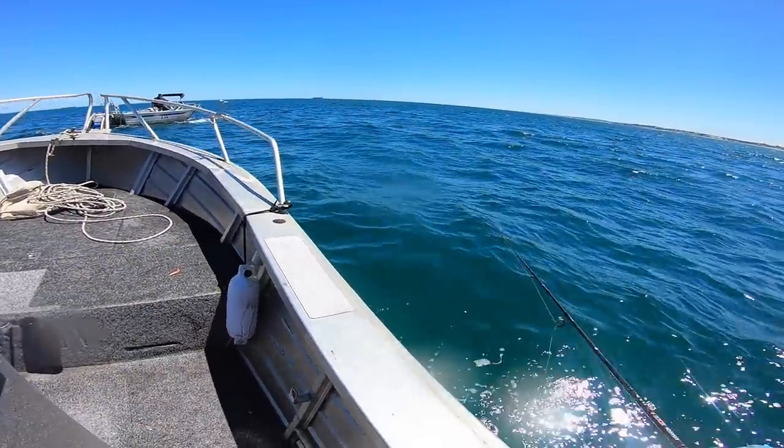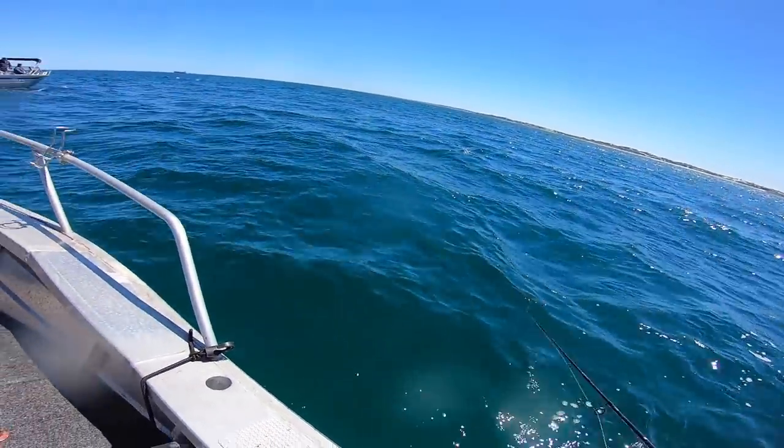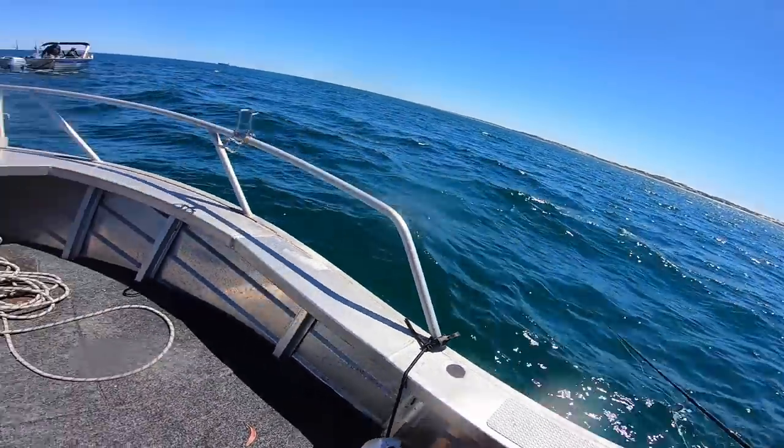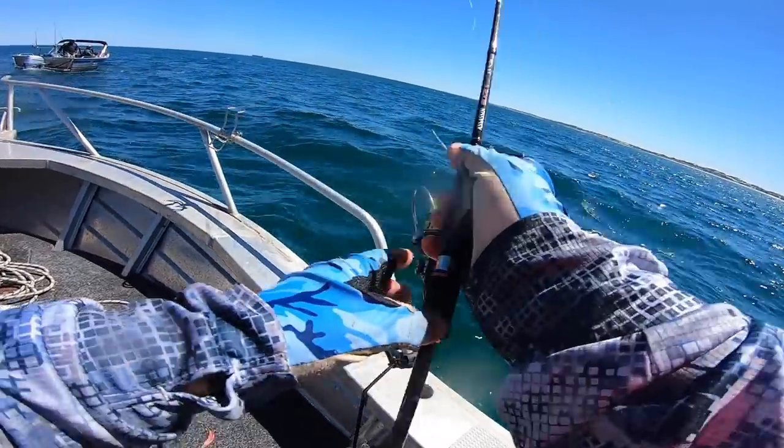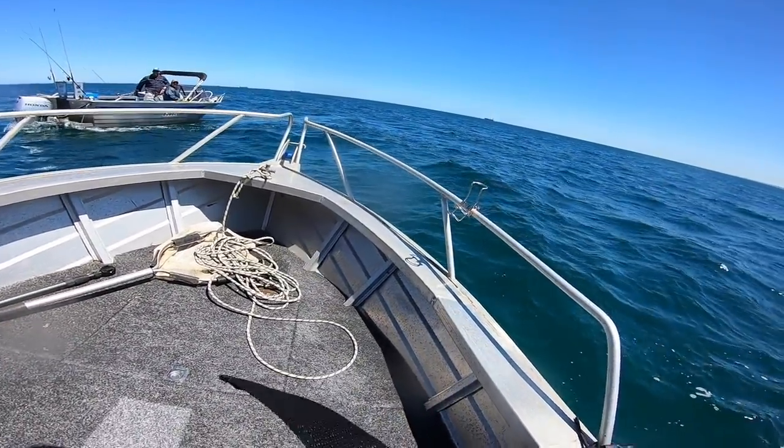How are you, Rick? No squids? Yeah, they're all bloody fished out. Are you catching any? You've got to get a better spot at this point. Yeah, it's been good.